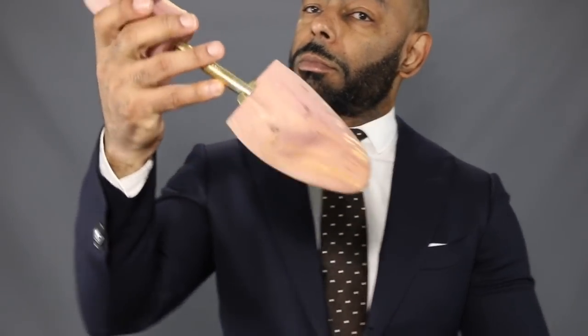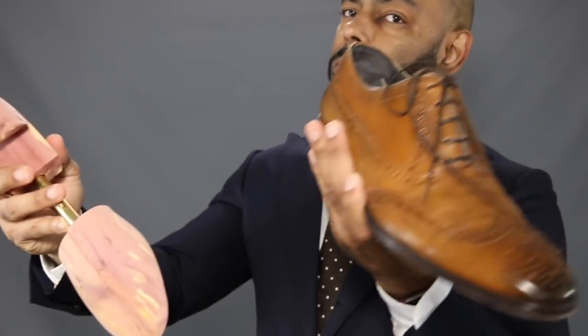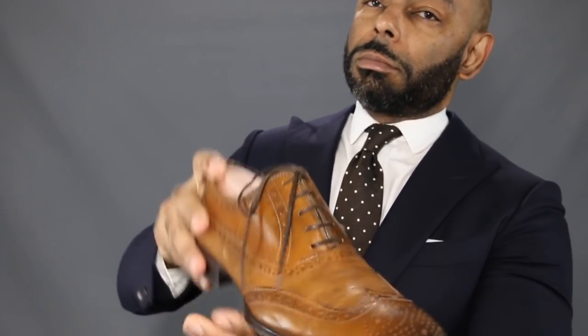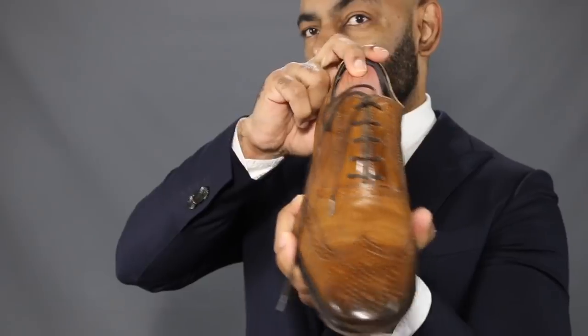Now let's get into the nitty gritty of the how, and just as importantly, when you're going to use the shoe tree. This is the easy part — you simply take the shoe tree and insert it into your shoe fully until it gets to the toe. That's it. But to me, it's just as important when you use it. I suggest you put it in your shoe no longer than one hour after you take it off when you get home, and leave it in for at least 24 hours. This gives the shoe tree enough time to draw the moisture out, reshape it, and do its magic.